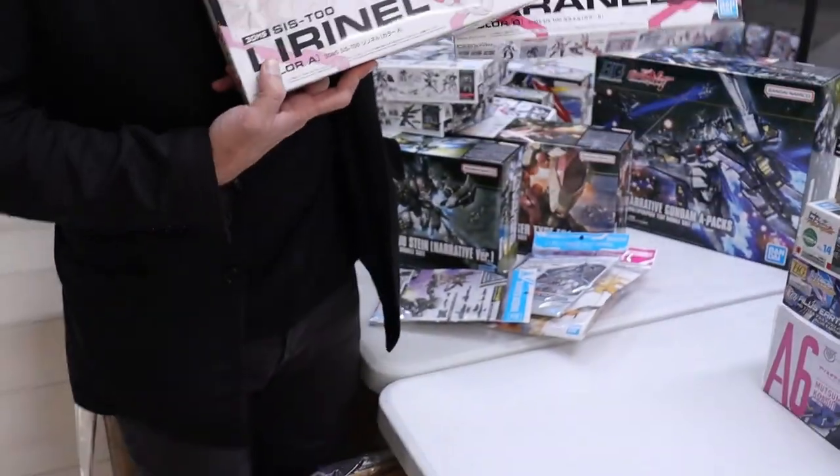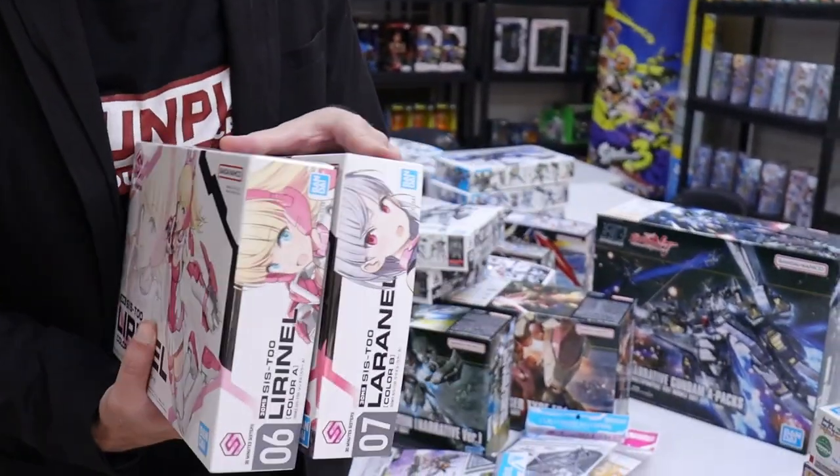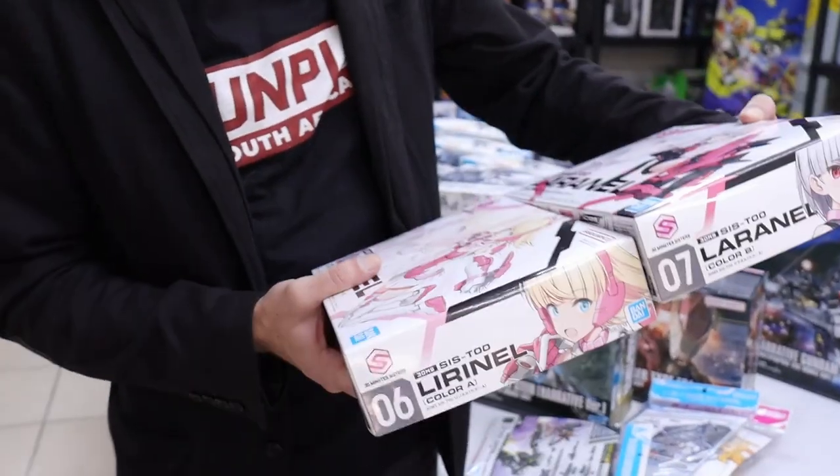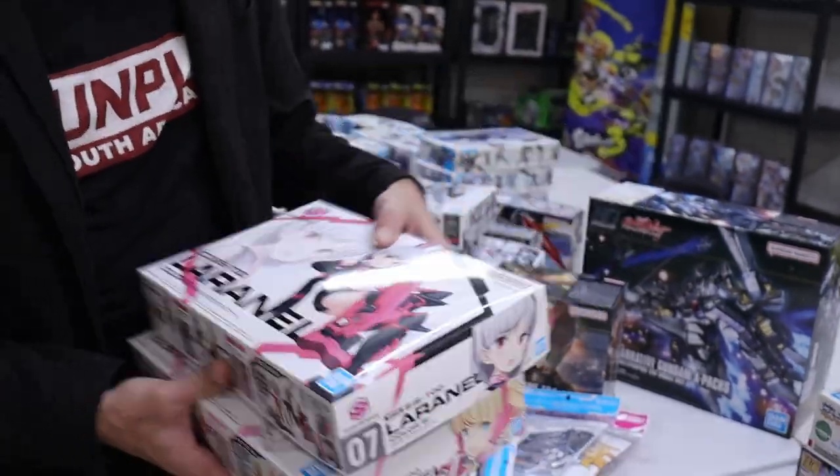Are you into black and pink, or white and pink, or both? Personally I'm into the black and pink. The leg armors look pretty cool — the leg armor is exciting for me. It's very bunny-like. I also like the red eyes — that's kind of cool.